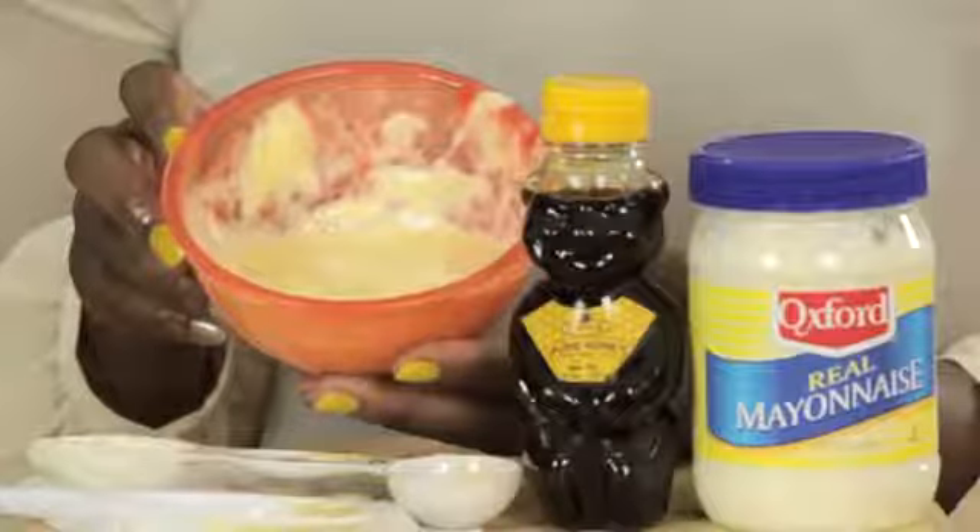Hi, my name is Tracy Balan, celebrity hairstylist and owner of Coif by Tracy Balan. Today I'll be showing you how to make a deep conditioner — egg and mayo for black hair.